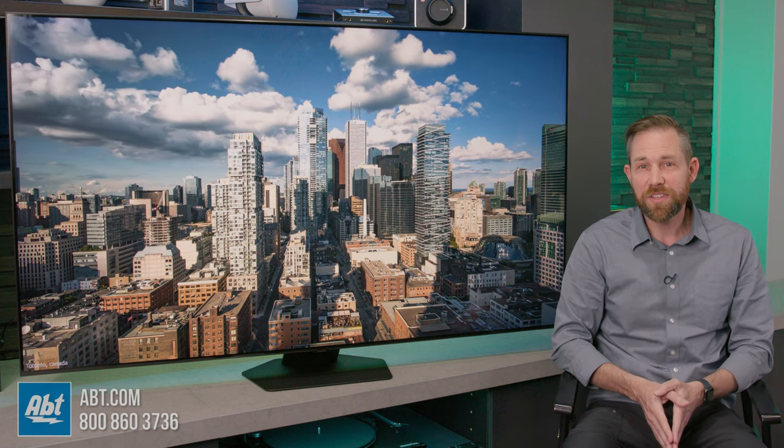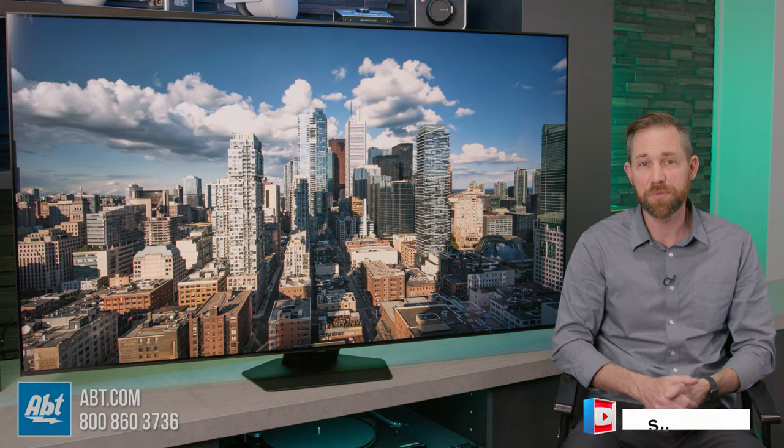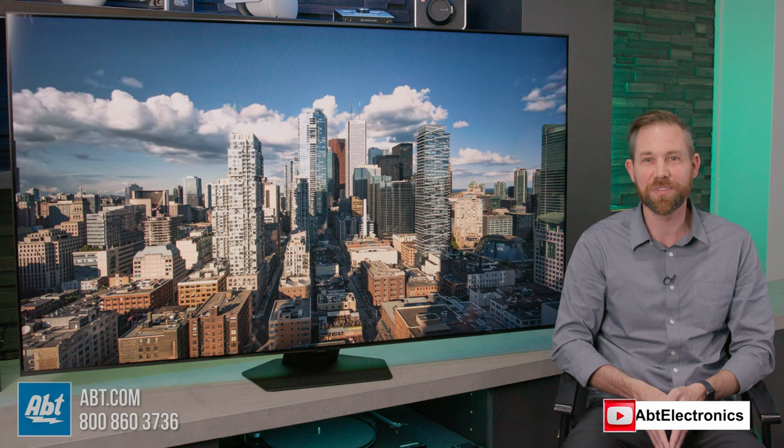If you have any questions on the Q80C series or any other TVs we carry here at Abt, be sure to contact one of our home theater experts. We're here seven days a week and are always happy to help. Thanks as always for watching, and we'll see you in the next one.